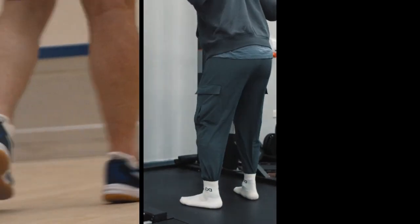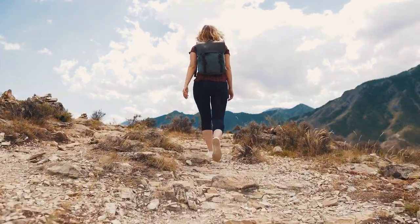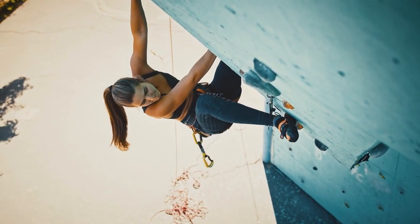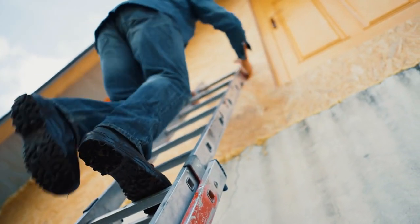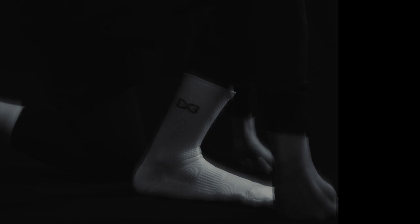From daily life to intense sports, Air Grip Sport Socks is a must-have item for all. Let our socks secure your foot every step of the way throughout the day. Upgrade your game with a change of socks. Experience extraordinary comfort and safety. Air Grip Sport Socks.